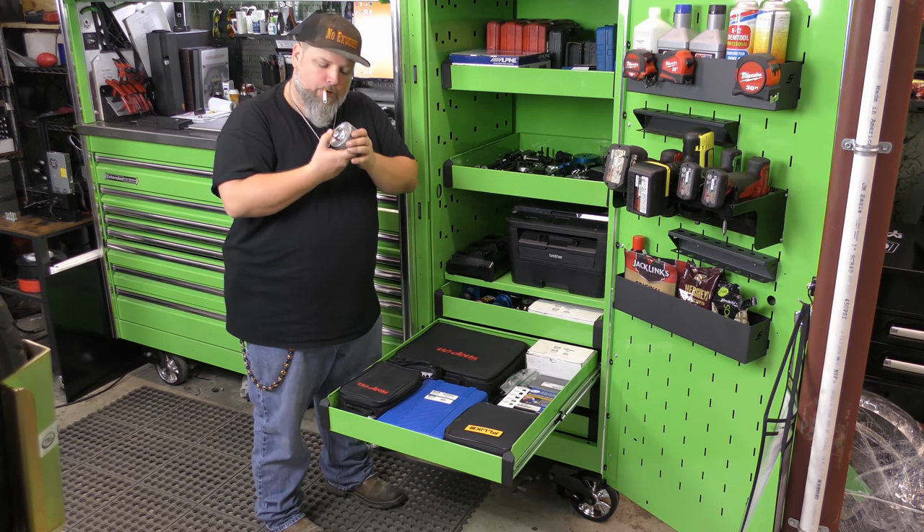Now we get to the drawers where I have stuff that I don't have anywhere else to put. Vacuum pumps. Every time you buy a Snap-on kit you get a tube of assembly lube — I also have my own bottle of Permatex Ultra Slick, so I have those coming out of my ears. Ignition Mate — if you're doing a lot of electrical work and having issues diagnosing ignition problems, can't say enough good things about this tool. It's fantastic.